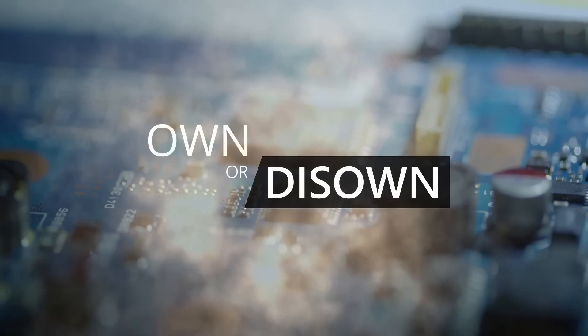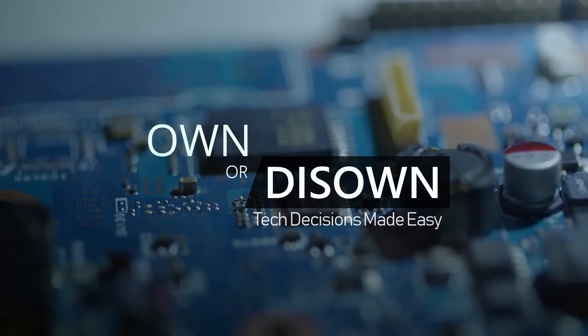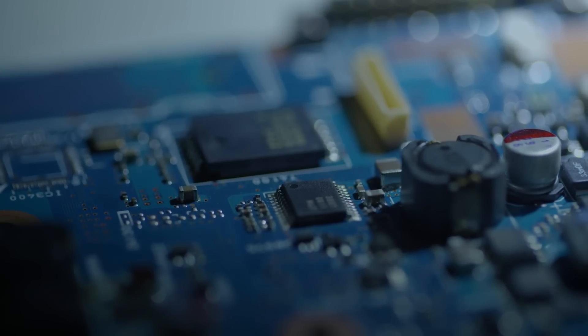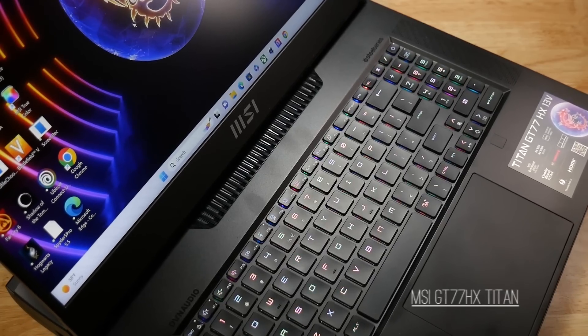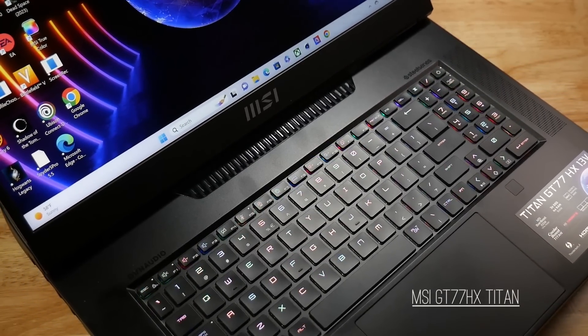Welcome to Own or Disown, where tech decisions are made easy. Hi, this is Stephen from Own or Disown. In today's video, I'm reviewing the 2023 MSI GT77 HX Titan.